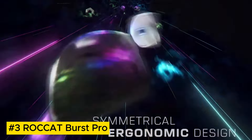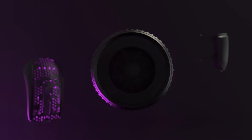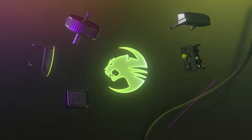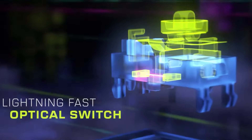Roccat Burst Pro. Phantom Flex Cable disappears almost completely — no cable holder required. Translucent Honeycomb Housing with an extremely low weight of 68g. Symmetrical ergonomic shape redesigned from the ground up — feels better and works better.